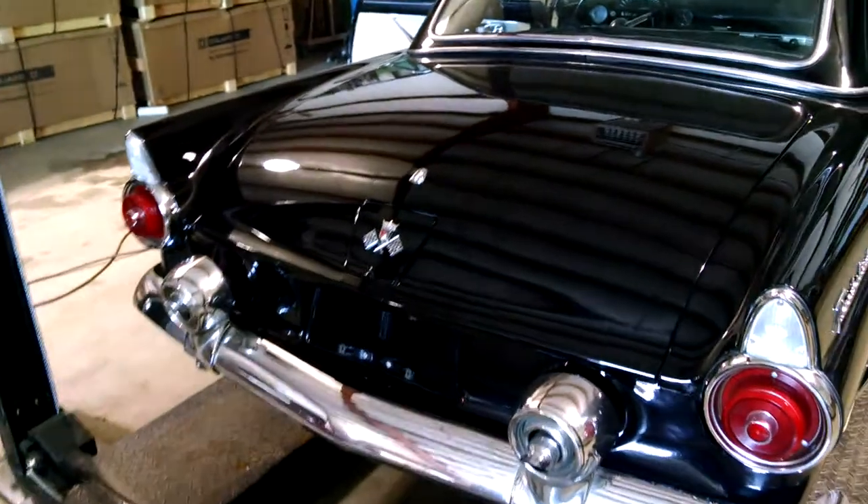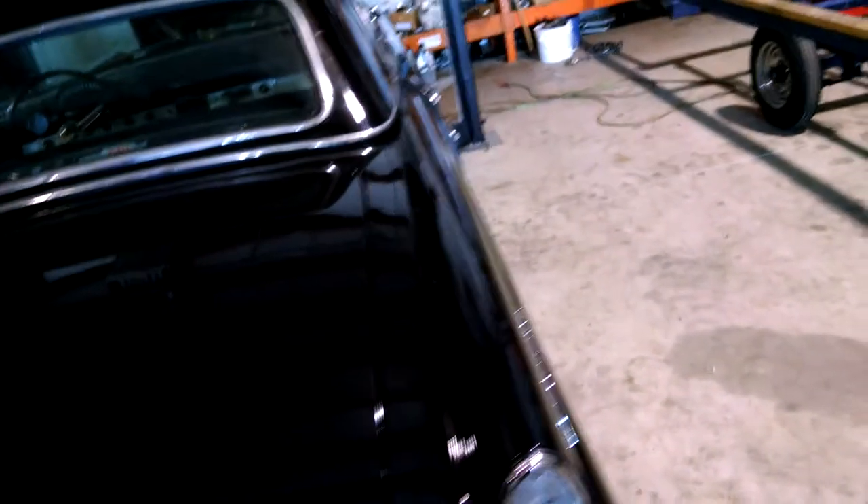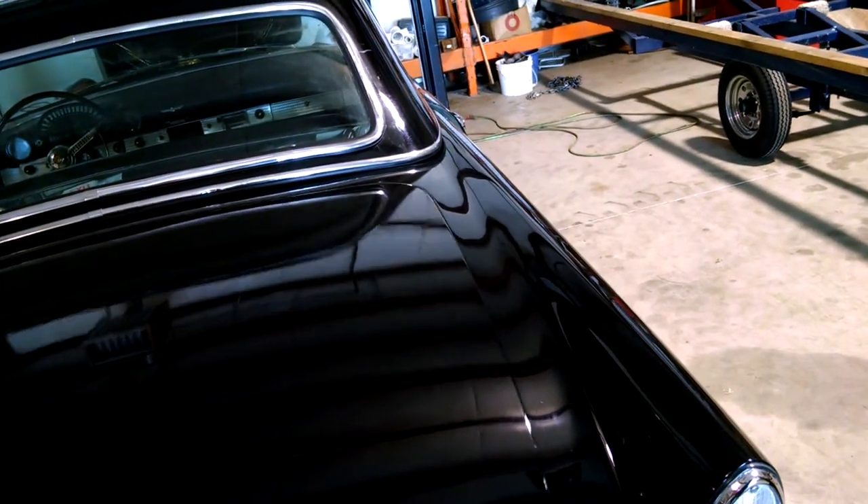Lights and everything work, blinkers work, all that good stuff. Yeah, there needs to be some wiring adjustments. Look at that — we got the mat.